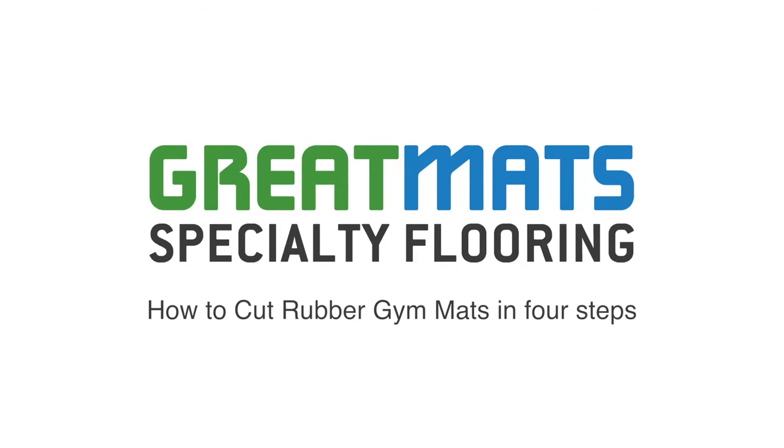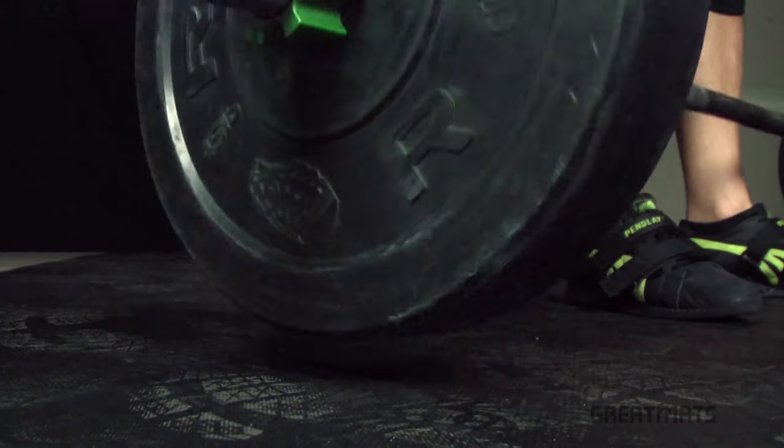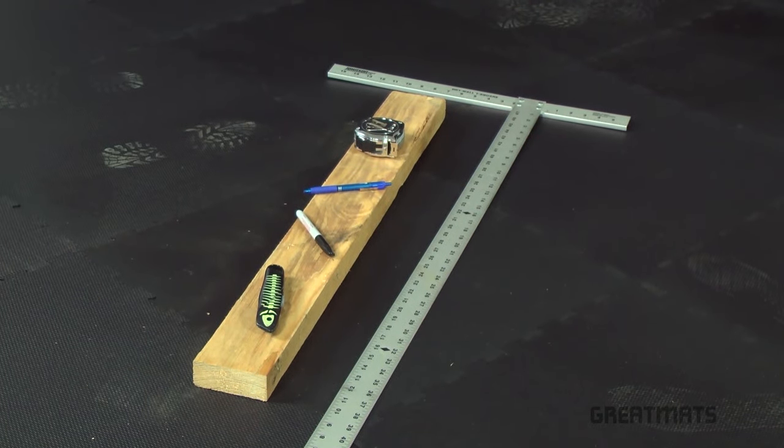How to Cut Rubber Gym Mats in 4 Easy Steps. Cutting a thick rubber gym mat doesn't require any special training or even power tools. If you have access to a straight edge, 2x4 board, sharp utility knife, and a pen, you can cut a rubber mat with ease following this 4-step process.